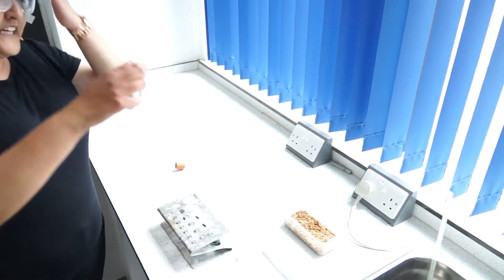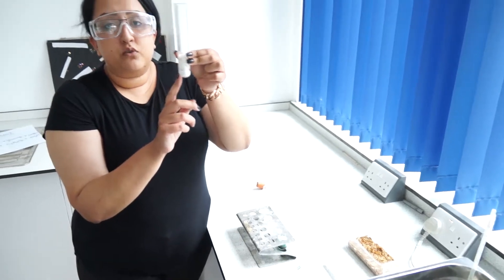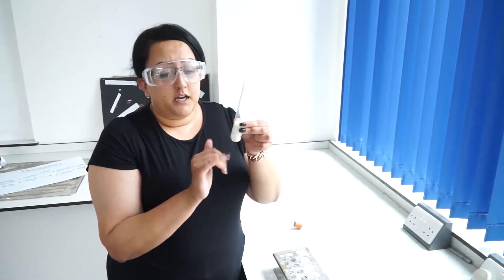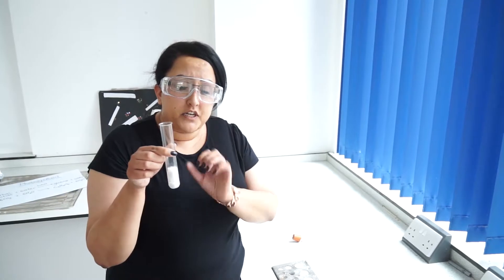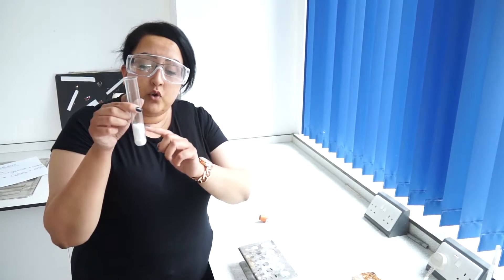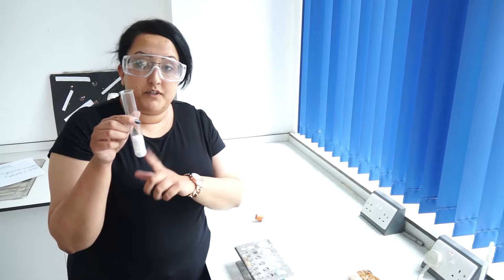In your boiling tube there is a chemical called soda lime at the bottom. Soda lime absorbs carbon dioxide from the atmosphere. You must not touch it — it's very corrosive. This will be set up for you. If there is any breakage, tell your teacher straight away and wash your hands. The cotton wool on top protects you and the organisms from the soda lime.